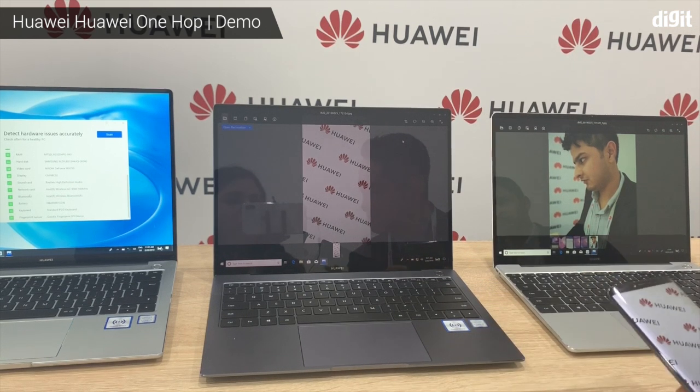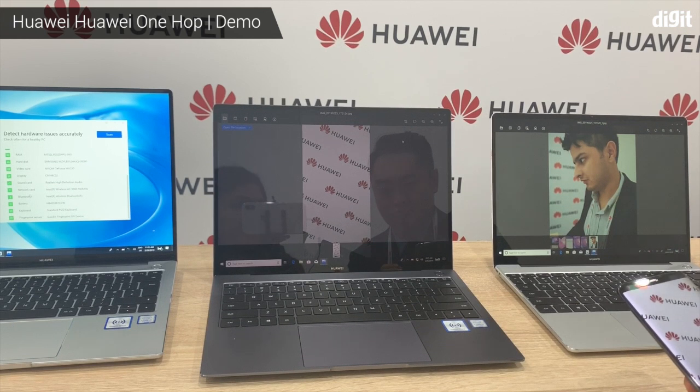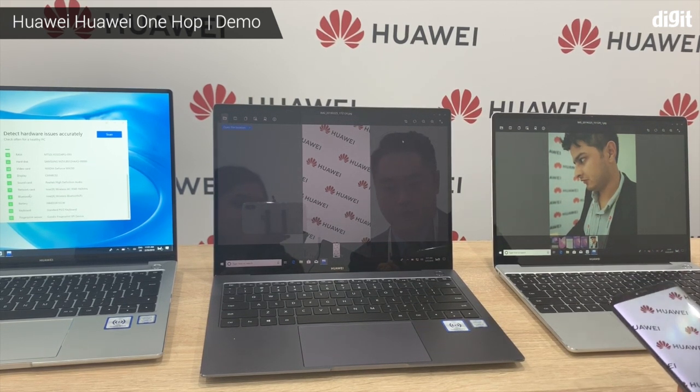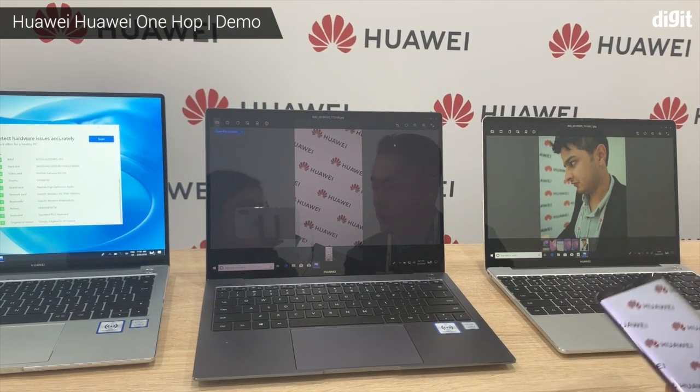So how does that function? What is the tech behind it? Does it use NFC, or is it a combination of a couple of things? The NFC is a trigger, and a dual-link WiFi line is used for the transmission.